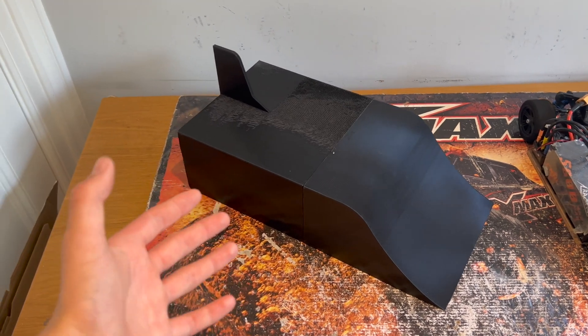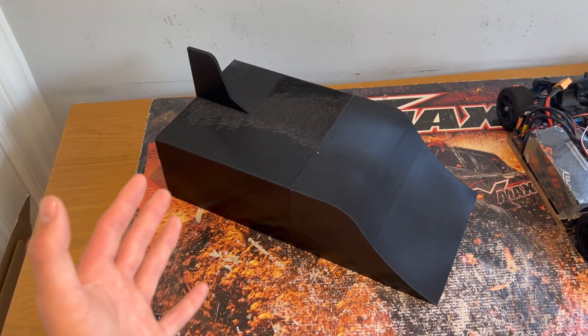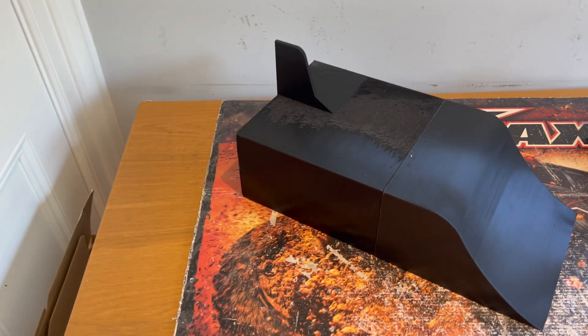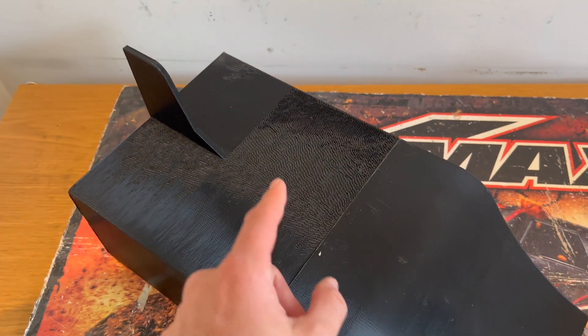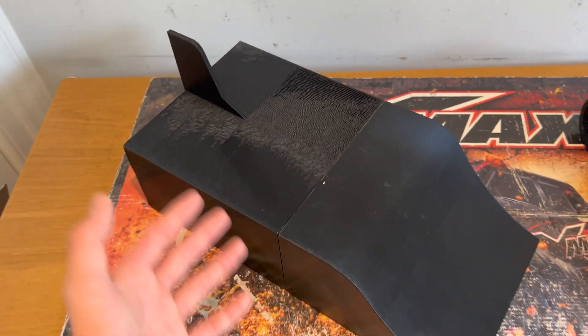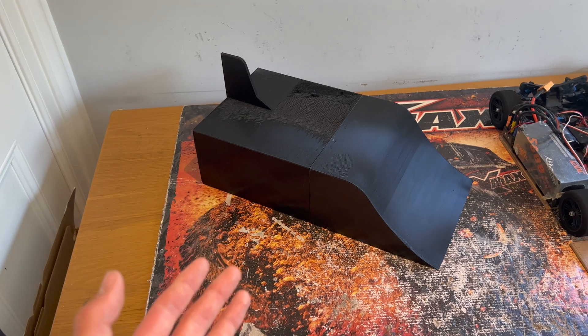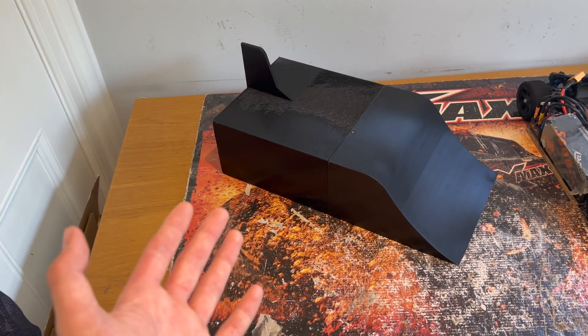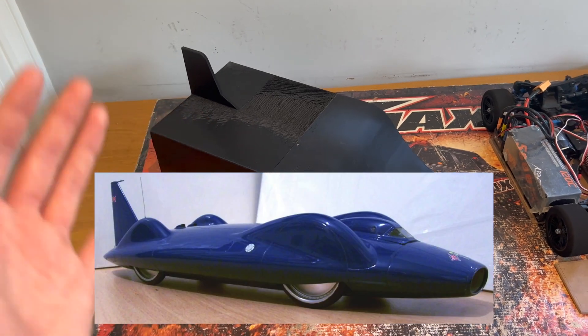It's been a couple of days and the body shell is now here — it's finished. It's fully 3D printed and it's my own design. Overall I'm really happy with how it's come out. There is a little bit of a problem with the printer; I think it just got quite hot — obviously this is not an easy shape to print. I've taken a little bit of inspiration from the Delta Plastics world record body and some existing land speed record cars, a bit like some of Donald Campbell's speed runners.